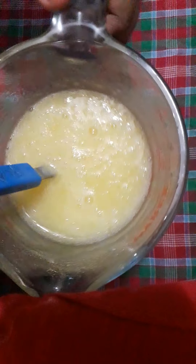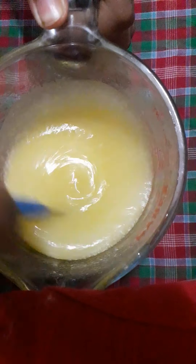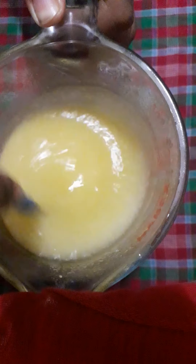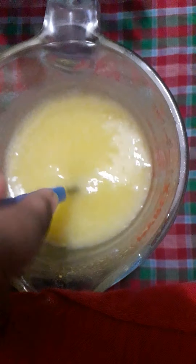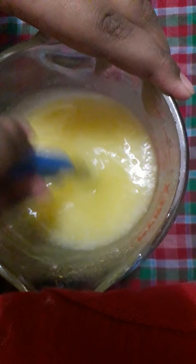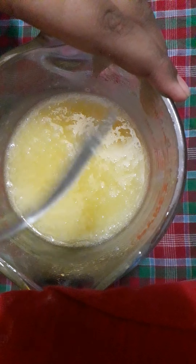The mixture is fluffy. I am using a fork, so it is taking a little time as there is some granular sugar. I transferred from a whisk to a fork — I don't like whisk. Now the sugar has completely melted.